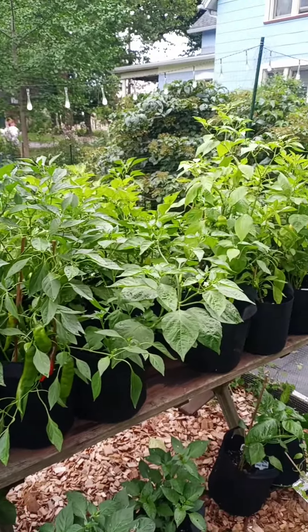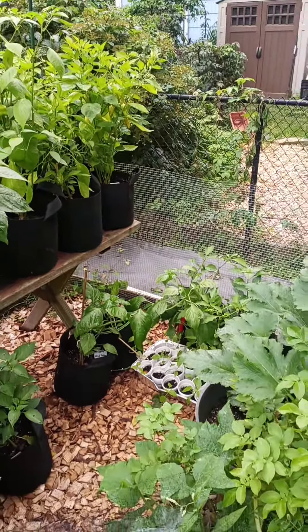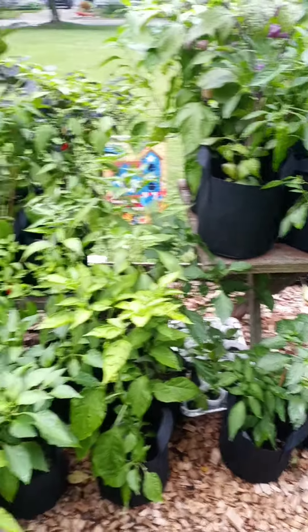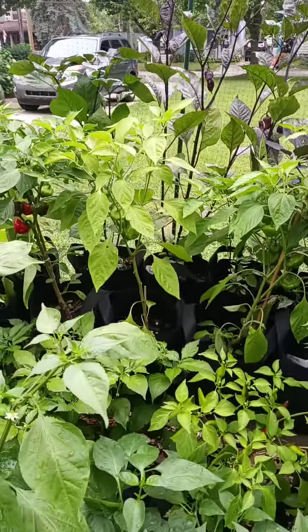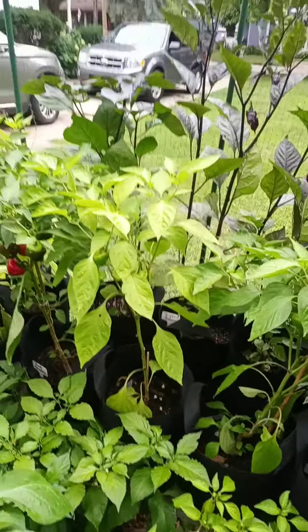Now me, I'm one of them canopy people. If your canopy is nice and smooth, top to bottom — if you got tall plants, they should not be on top, they should be down there. And if you have short plants, they should not be down here, they should be up there.